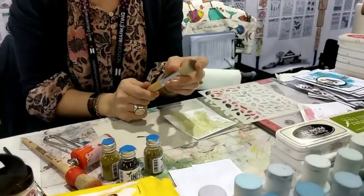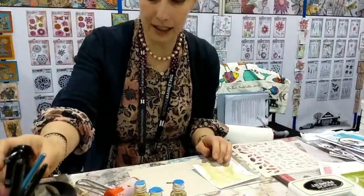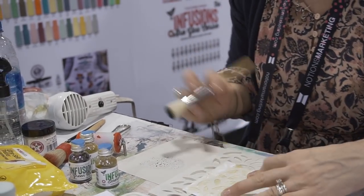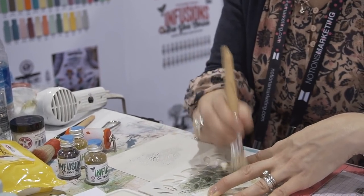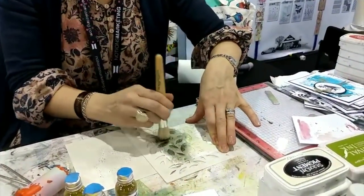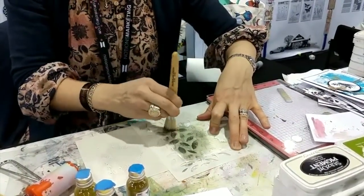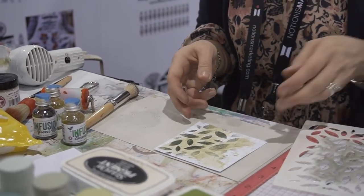I'm using a stippling brush — you probably have a stash of these somewhere in your work area. I'm going to use this to apply some of the infusions through the stencil. I'm adding the water next to the infusions so I can really mix that color because I don't want it to be too watery. I'll place the stencil on top and just hold it down, tapping using a pouncing motion. You can tape it down if that makes you feel more secure. If I want edge to edge coverage I can do a little swooping motion as well.